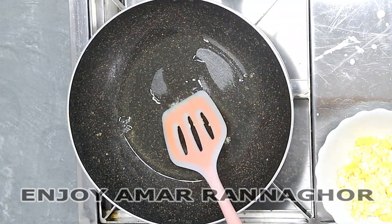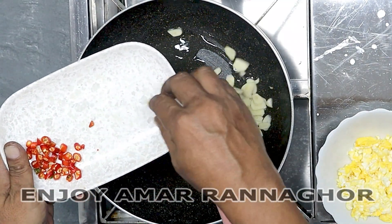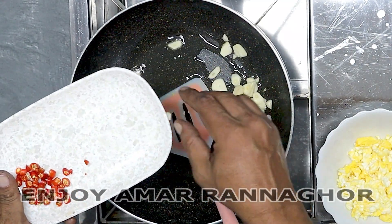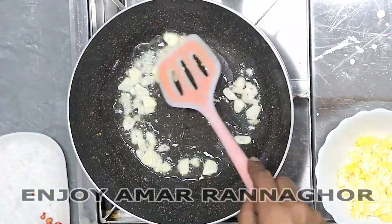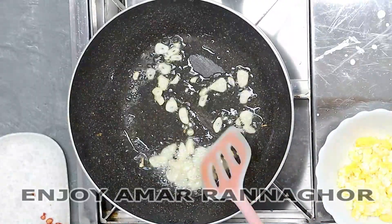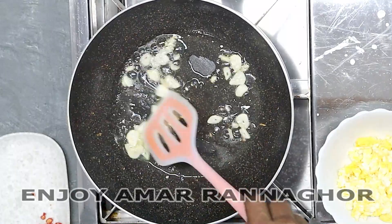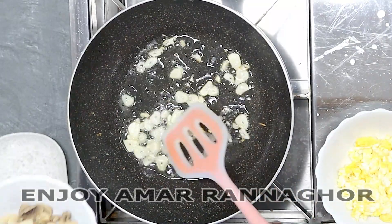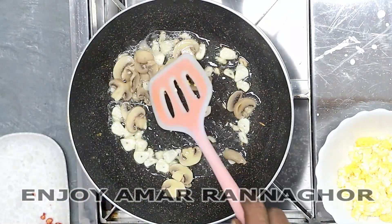We'll bring the rice in the middle. I'll bring this rice in the middle. Let's add this rice in the middle. We'll dry the heat in the middle, then bring the mushrooms in the middle.